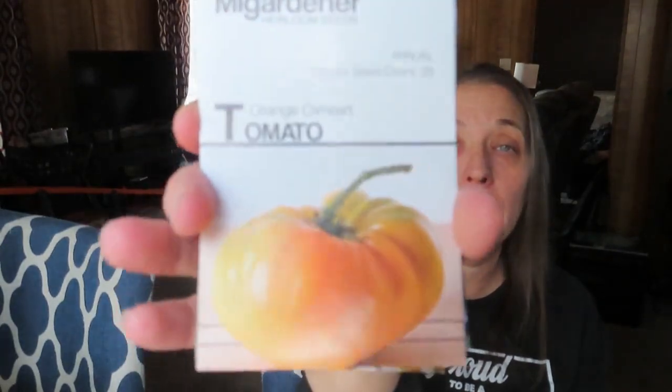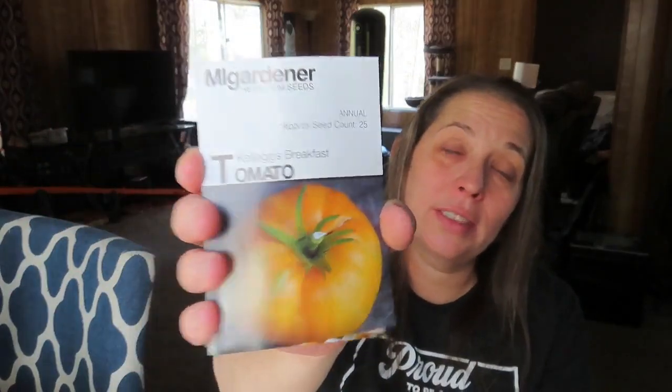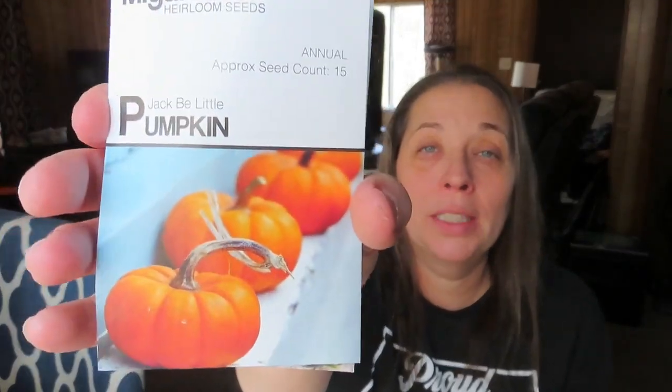Cuban ale pepper. Orange oxheart tomato — I'm excited about this. I've grown the pink oxhearts and they're beautiful, but I'm excited about this one. Some Vera lavender. Catnip. Kellogg's Breakfast tomato — we like orange tomatoes. I had to order all my favorite tomatoes because I have not been saving tomato seeds; I could have easily saved these seeds last year but I just didn't do it. So I've had to buy them all again. Jack B. Little pumpkin — my son wants to grow the big pumpkins, my daughter wants to grow the tiny pumpkins.